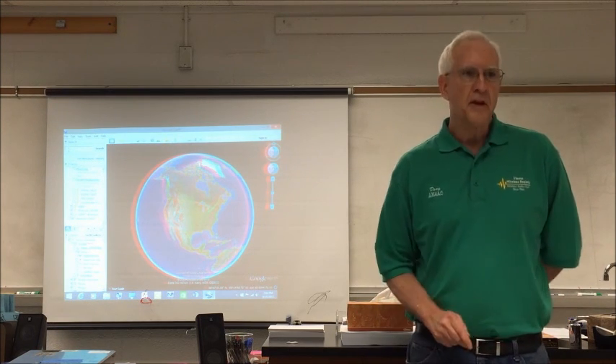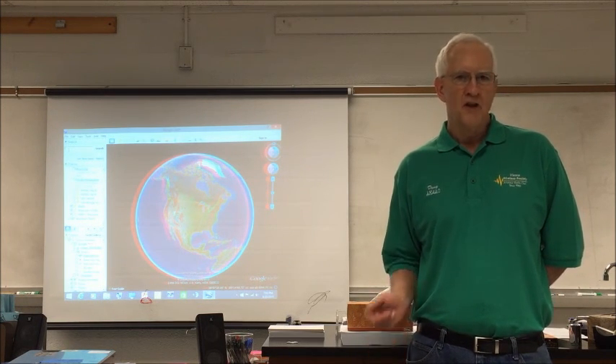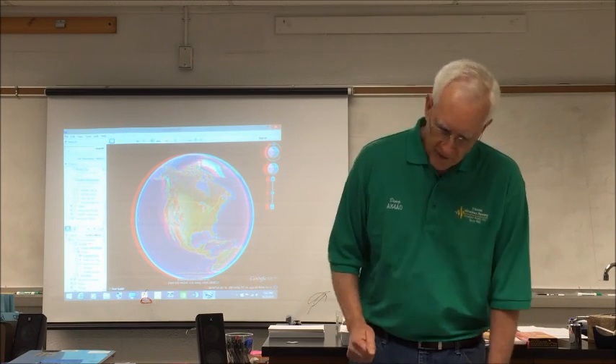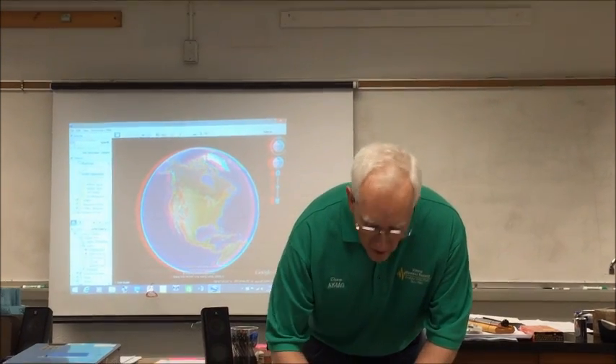What I'm going to do is profile the terrain between my house and the Mount Vernon repeater, which is in Alexandria — it's atop the Washington Masonic Memorial. It turns out to be an interesting case. So I have to find my house somehow.